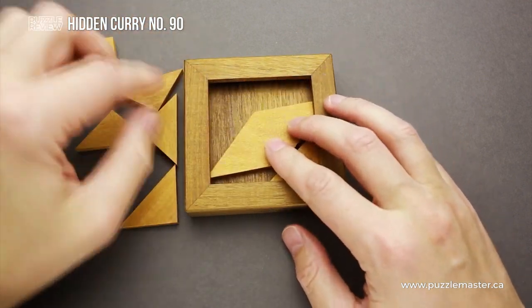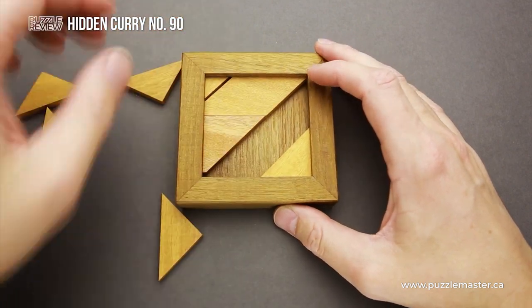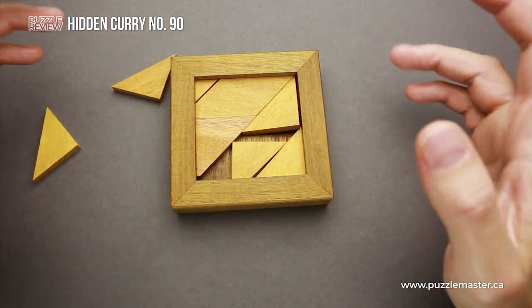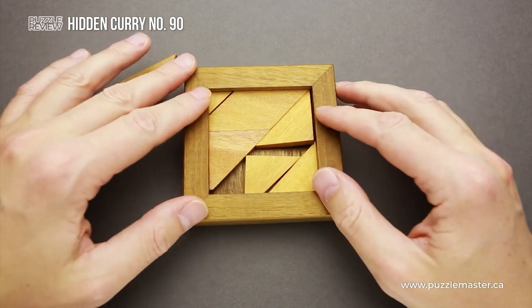Maybe I can put a smaller piece right here, do this like this, then the next piece. And you will find that I already can't fit all of the parts inside. That's going to be quite difficult to figure out the correct way to assemble the parts.